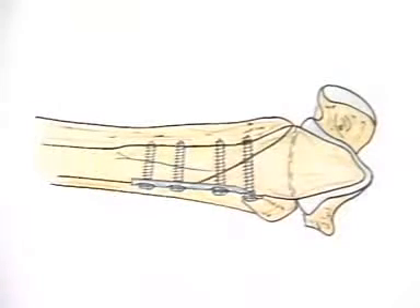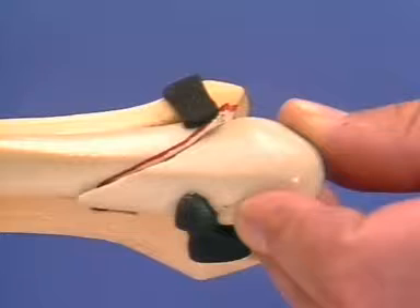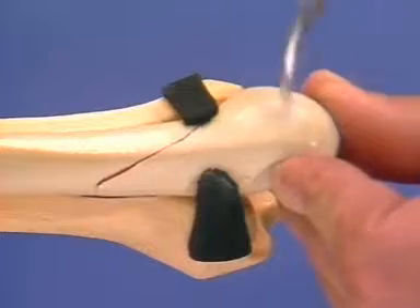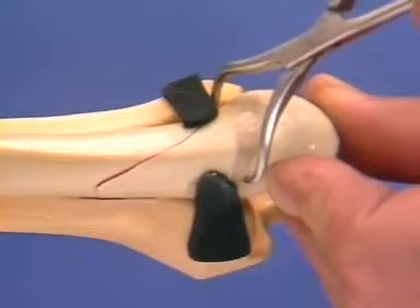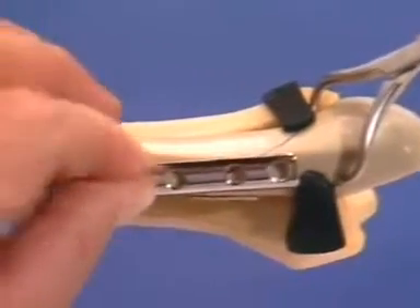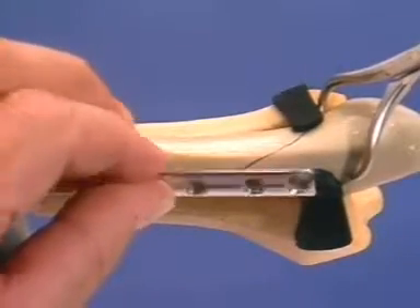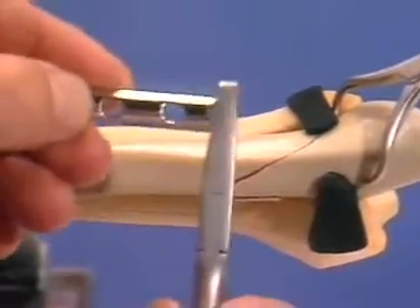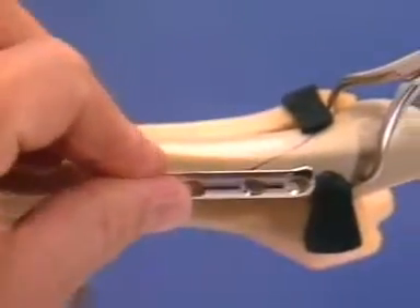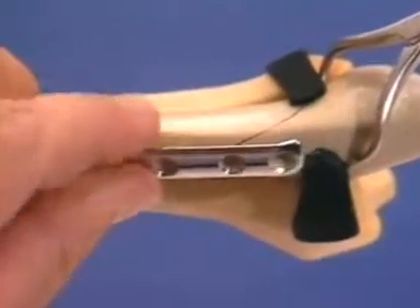Here we show an alternative method of fixation with an anti-glide plate. The posterior plate should obstruct both proximal and dorsal displacement of the distal fragment. The fragment is then compressed with one or two lag screws. The fracture is reduced by light traction on the distal fragment. The position is held with pointed reduction forceps, the tips of which are applied in a dorsal-ventral direction. We contour a four-hole, one-third tubular plate. To improve the anti-glide buttressing effect, the plate is slightly bent at its distal end, supplying a ventral suspension on the distal fragment, which puts additional compression across the fracture surfaces.